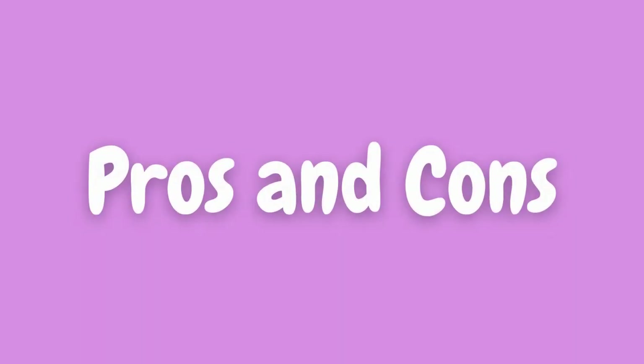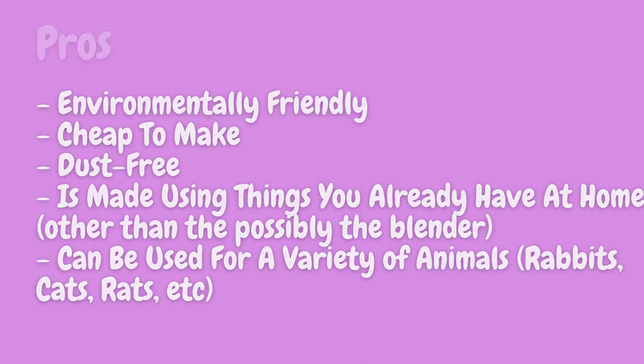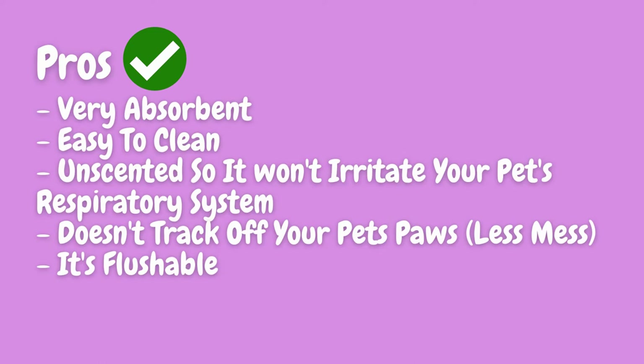Now let's go over the pros and cons. The pros are that it's environmentally friendly, cheap to make, dust-free, and made using things you already have at home other than possibly the blender. It can be used for a variety of animals including rabbits, cats, rats, etc. It's also very absorbent, easy to clean, unscented so it won't irritate your pet's respiratory system, doesn't track off your pet's paws meaning there's less mess, and it's flushable.